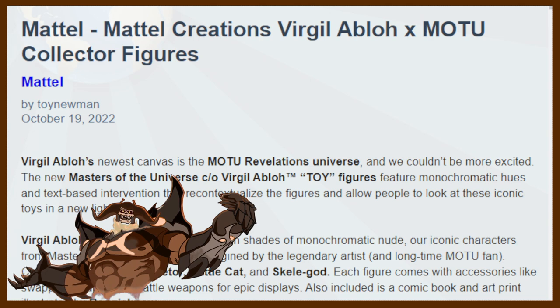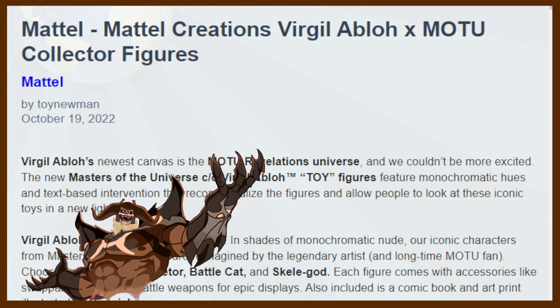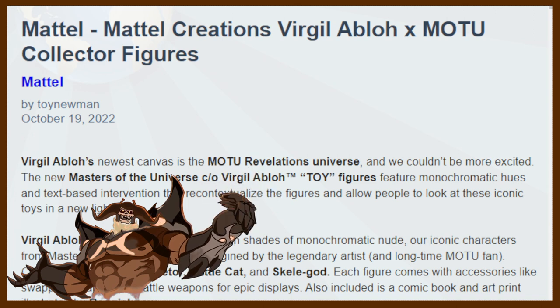Hello everyone and welcome back to Geek News. I am your host, I am Adam, and today we've got another video — an unexpected video — coming at you: Mattel Creations Virgil Abloh times Masters of the Universe Collector Figures. Let's go ahead and see what these are all about, shall we?